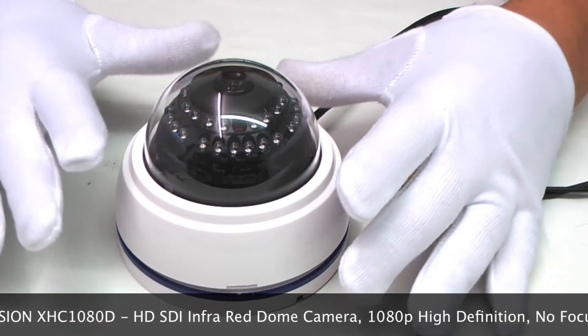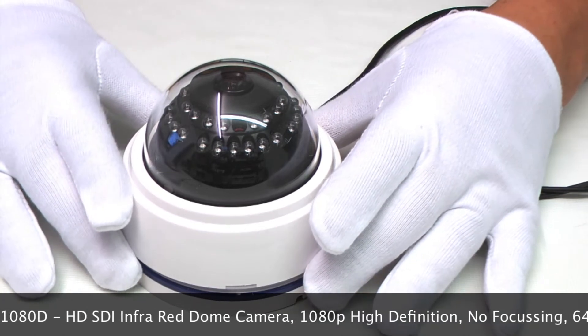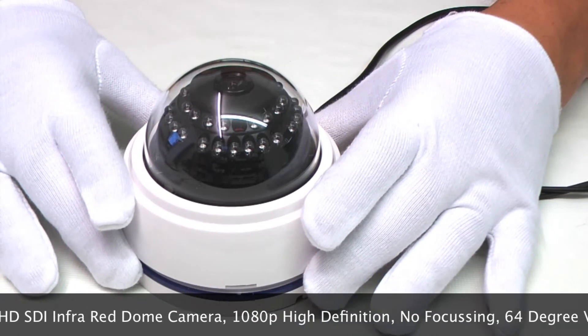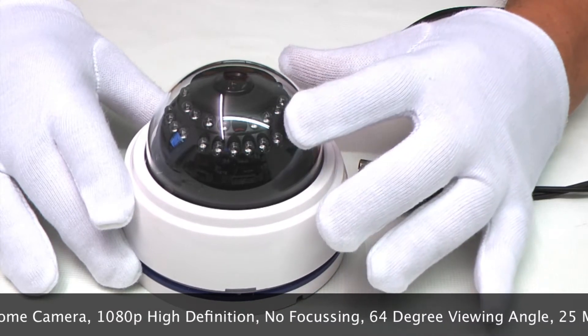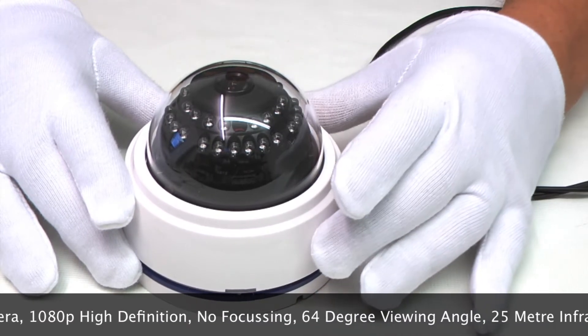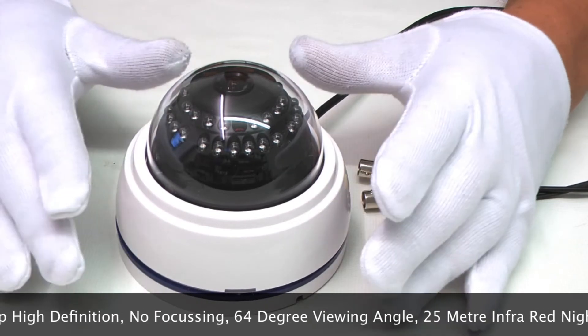The lens is a fixed 4mm megapixel lens which gives you about a 64 degree viewing angle. It has 25m infrared night vision and wide dynamic range so it copes with all light conditions.